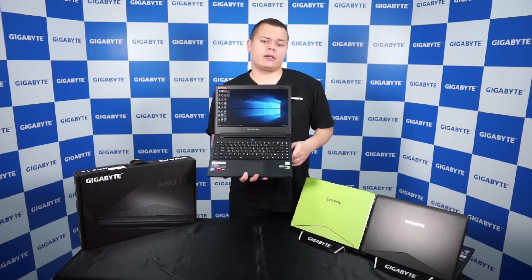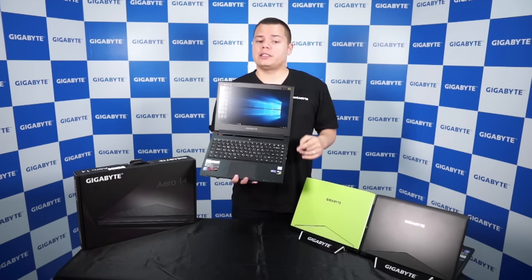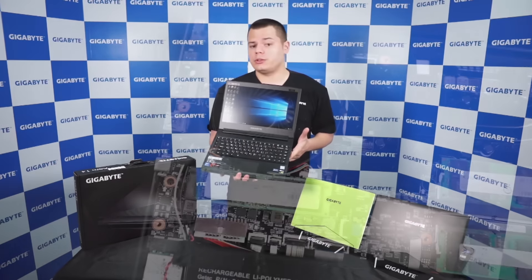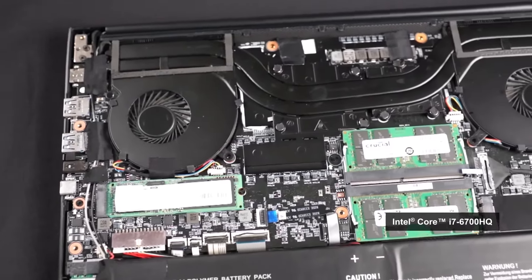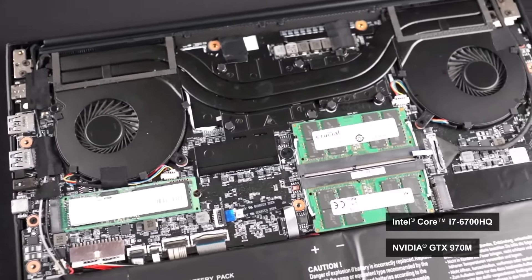So let's take a look at the specs. As I said before, the Aero 14 comes with the i7 Skylake CPU and GTX 970M inside.